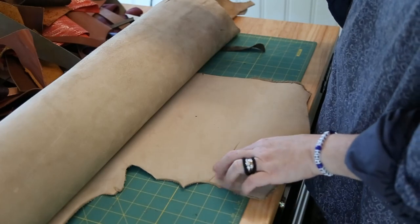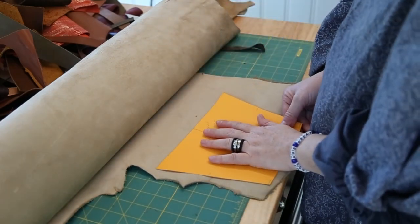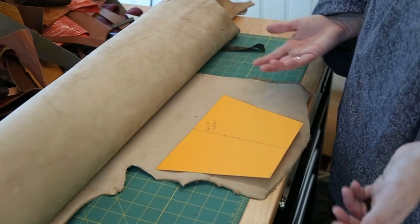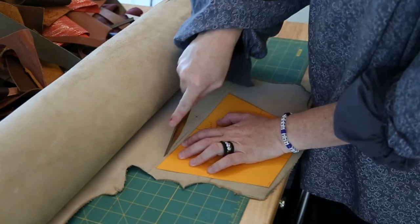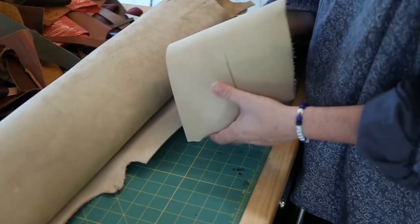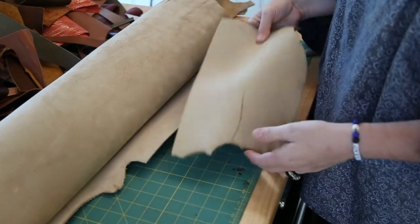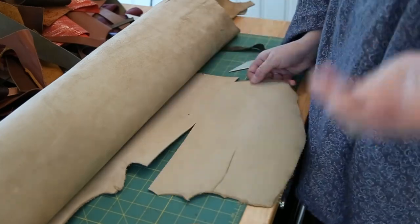I am not worried about scratches and things on the leather because I'm just going to cover it in scales. So if you have kind of garbagey leather, maybe this is the right project because you can use the garbagey parts — you're just going to cover them up. This leather is probably three ounces. It's got plenty of flexibility, but it's not super soft. I would call this maybe like a medium temper.